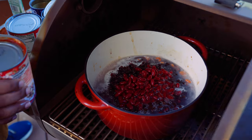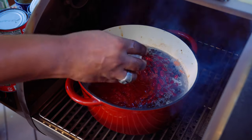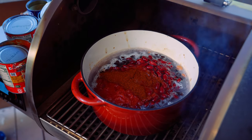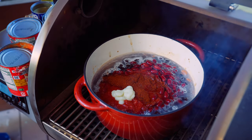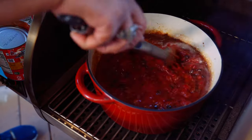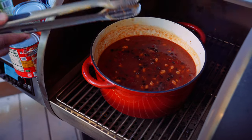Next, we're gonna go ahead and put our crushed tomato in. We're gonna add our salt, our chili powder, our garlic paste, and mix this up. It already smells fantastic. And we're just gonna bring this to a simmer.